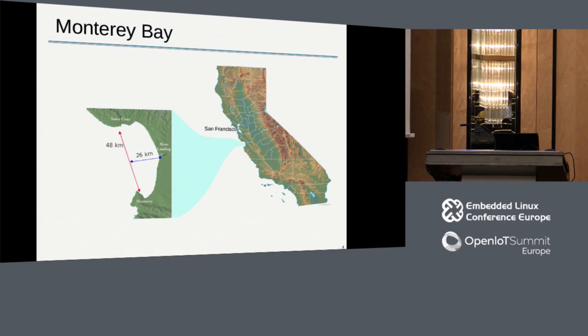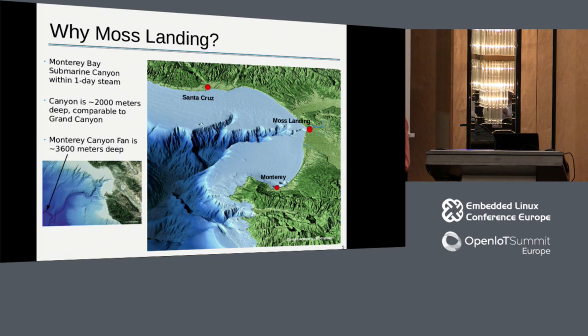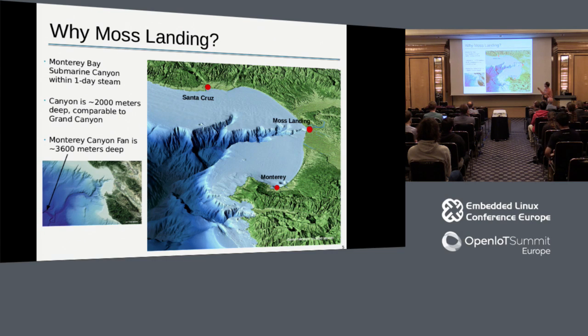The Monterey Bay is about 100 kilometers south of San Francisco, with Monterey at the south end of the bay. Both the Aquarium and the Research Institute were initially located there, but the research institute was moved to Moss Landing - a town of about 700 people with a harbor and a few fishing boats. What we have there, however, is one of the largest marine canyons in the world. This amazing underwater geography makes it possible for a scientist to take a boat from Moss Landing and be in 2,000 to 3,000-meter water and get back in time for dinner.